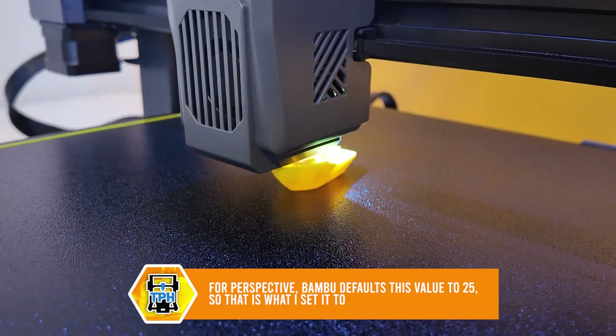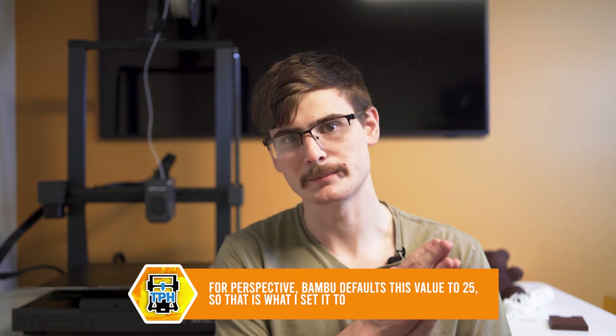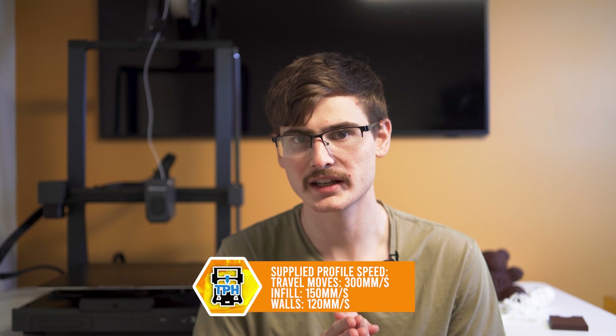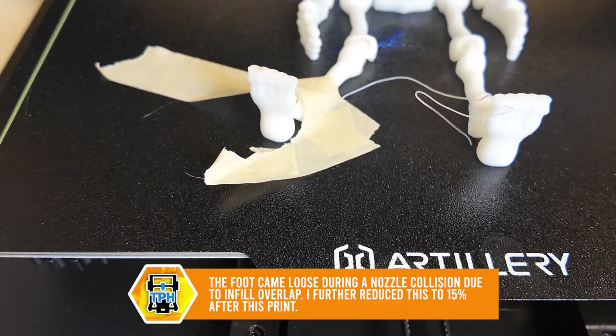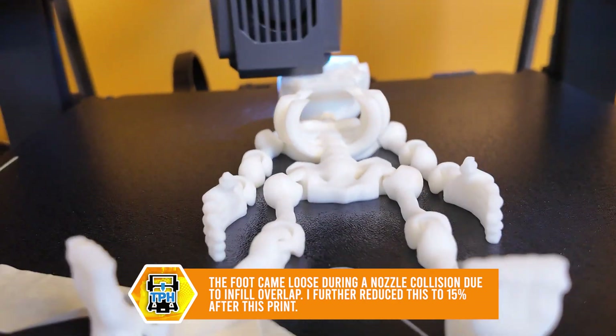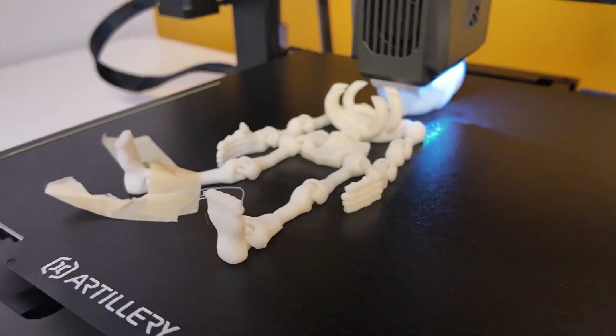I was greeted by three failed benchies. I contacted Artillery and they immediately told me to lower the infill overlap percentage, which was defaulted to 75, and this immediately cleared up the benchy issue. Now regarding the pre-supplied printing profiles — let's walk back that 500 millimeters per second printing claim. The supplied profiles didn't even have travel moves at that speed. I can see the construction of this printer and know it can sustain at least 250 to 300 millimeters per second, but it didn't even have that as an option. If you don't ship the printer with correct profiles, very few people will ever take advantage of the machine's capabilities.